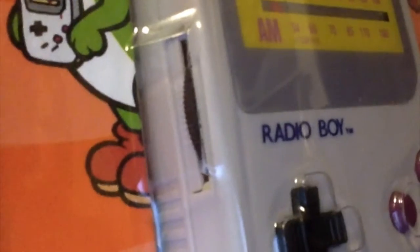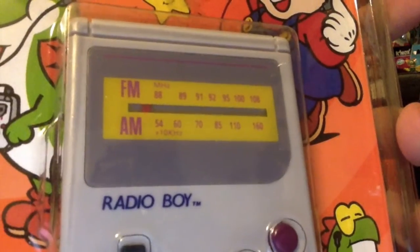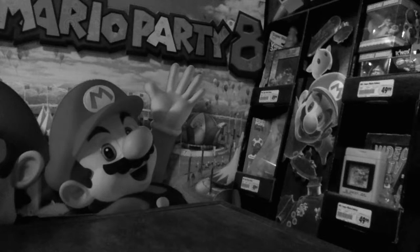On the left, where the Game Boy's contrast can be adjusted, is now the tuning control, and on the top is the AM FM switch as well as the earphone jack. Where our Game Boy screen would be is where the dial scale, displaying which radio frequency it's tuned into, is. The back has a belt clip — but this is getting a bit dull.